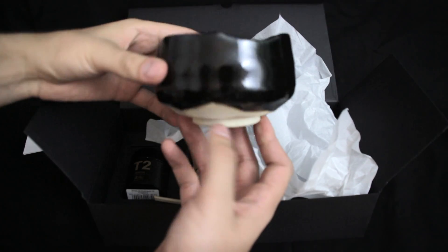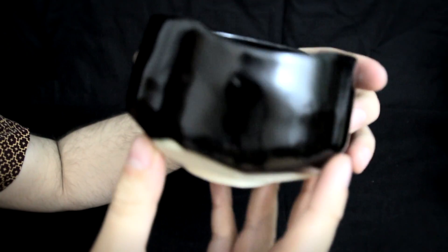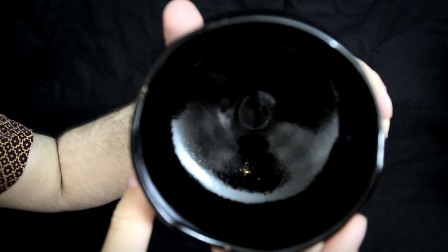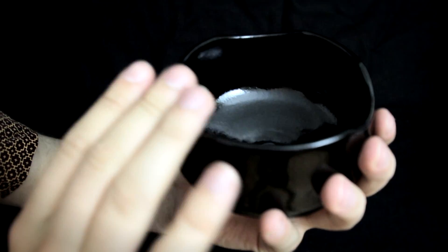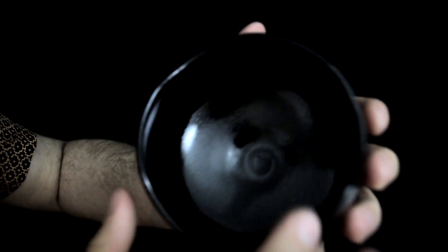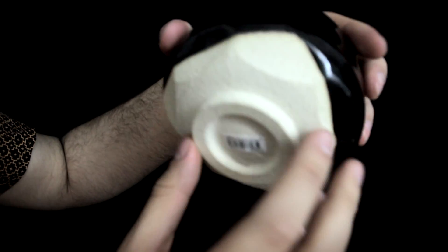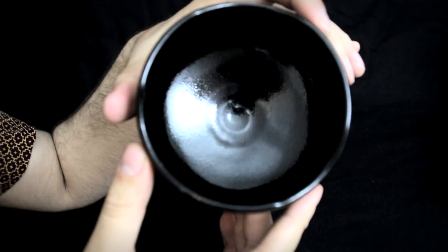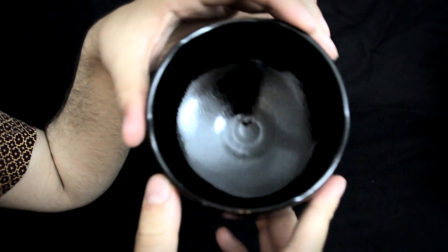We also have the handmade bowl. Traditionally this is used for the whole family to share from. This is what comes inside the Ultimate Matcha Kit. There are many different varieties in store. This one is particularly nice because it does not have a very symmetrical design, but it's still hand dipped into paint and crafted by hand, and has a little funnel at the bottom.